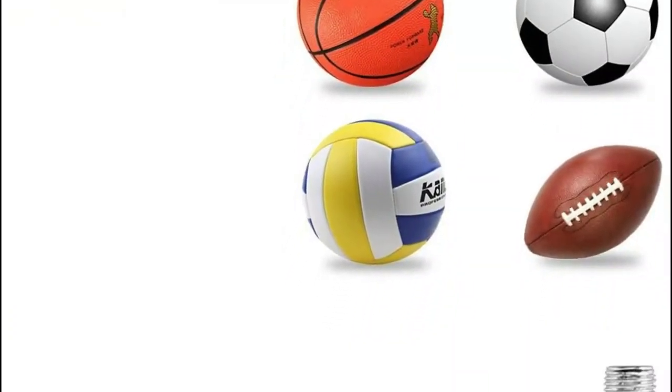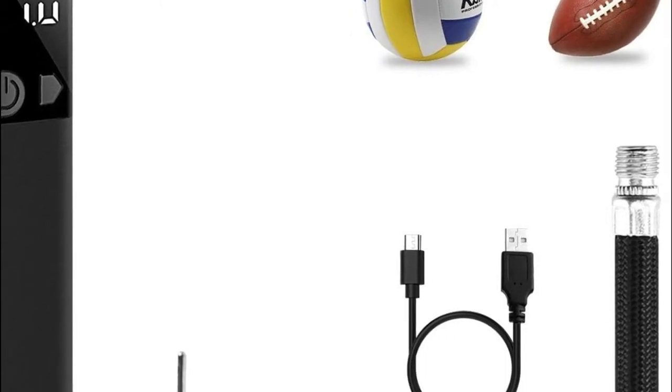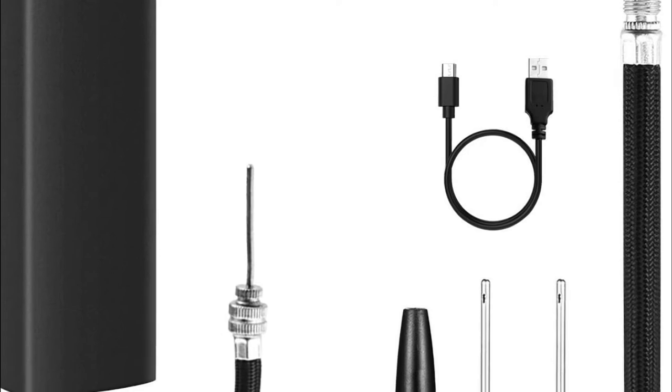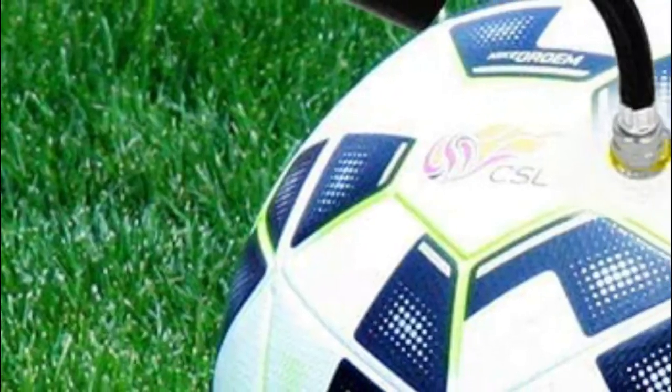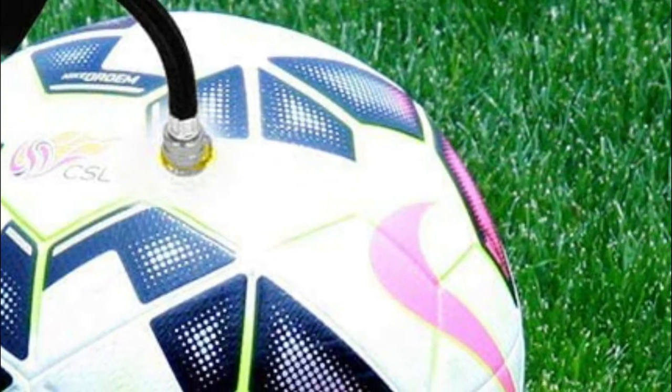The built-in battery is 2,000 mAh and is compatible with every USB cable. The ball pump can be recharged via USB to any port you prefer, such as a power bank, laptop, or regular socket. When the pump is completely charged, it will be able to inflate around 30 balls.